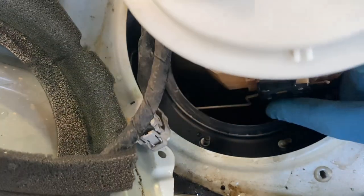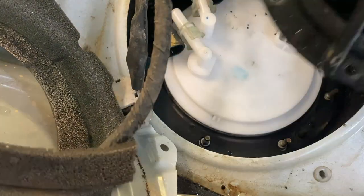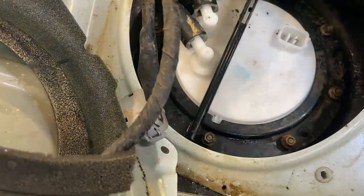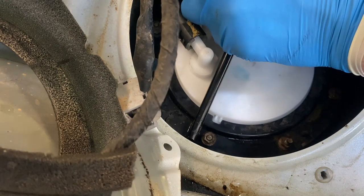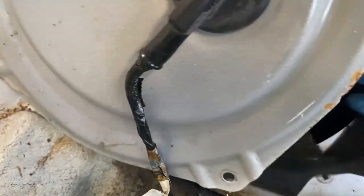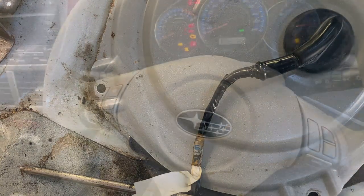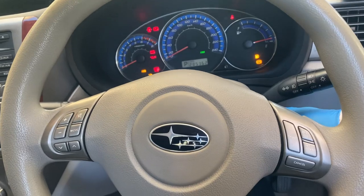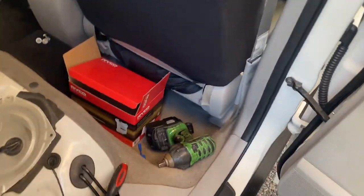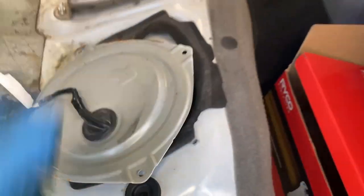Let's pop this back in. Just try not to damage this, whatever you do. Put the battery back on and then see if I can start it. Let's just make sure nothing's leaking. The car's working — a little bit of noise. Let's get this back together.